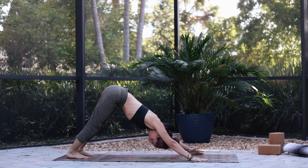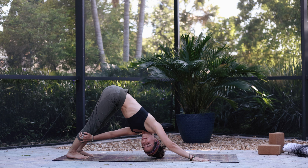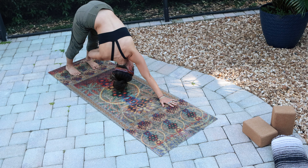Holding this downward facing dog as you breathe deeply. Now take that left hand and reach for the right calf, ankle, or thigh — taking a little twist in this downward facing dog. You can close your eyes, look at the floor, or glance up toward the navel. Exhale, back to center. Now reach with the right hand for that left calf or ankle, twisting to the opposite side — twisting from the belly, not the hips. The hips are staying exactly where they were. Come back to center.